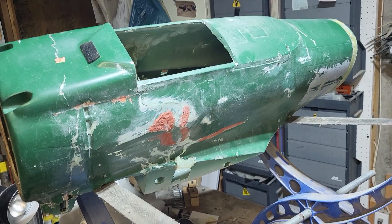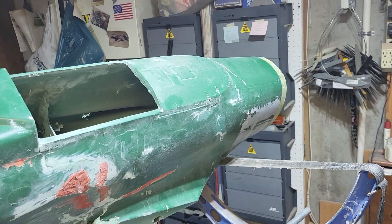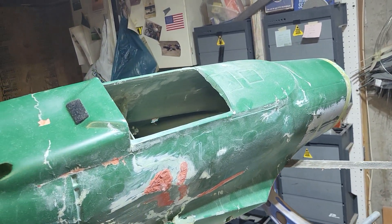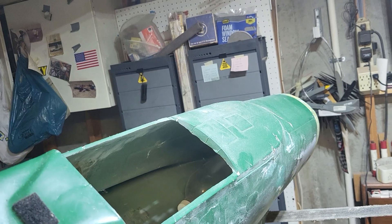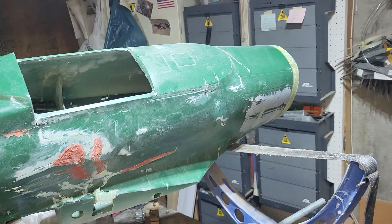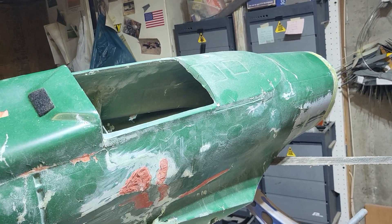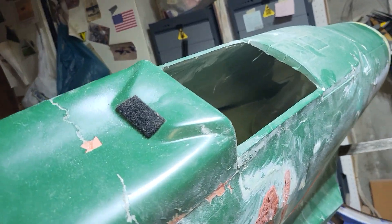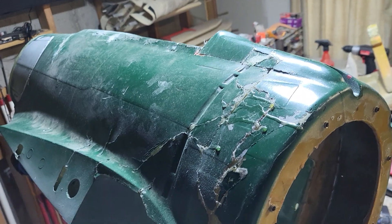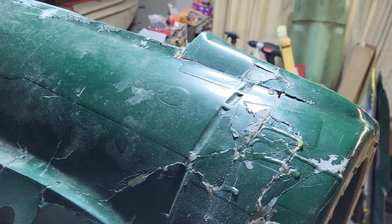Well howdy tubers. My buddy Matt said to take a video of the zero. I said nobody cares about the models, nobody says much about them. I went out yesterday and flew models for a little while but didn't do any video. I'm getting ready to head out and fly the ultra cruiser, but I thought since Matt wanted to see a video, I'll show you what the crash zero is looking like now. It looks pretty rough on the outside.